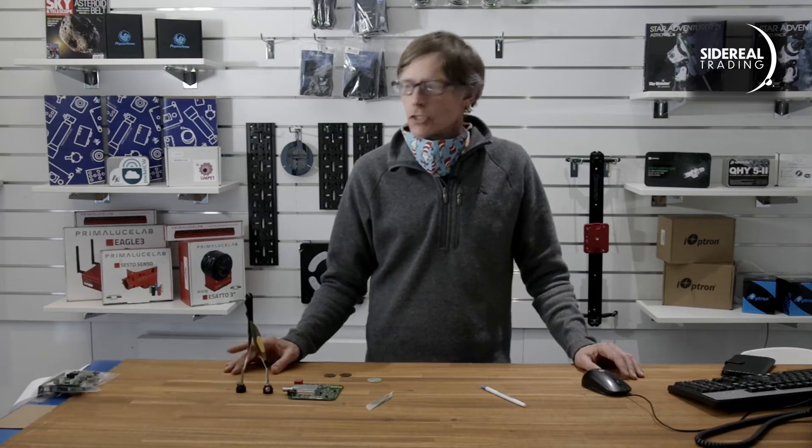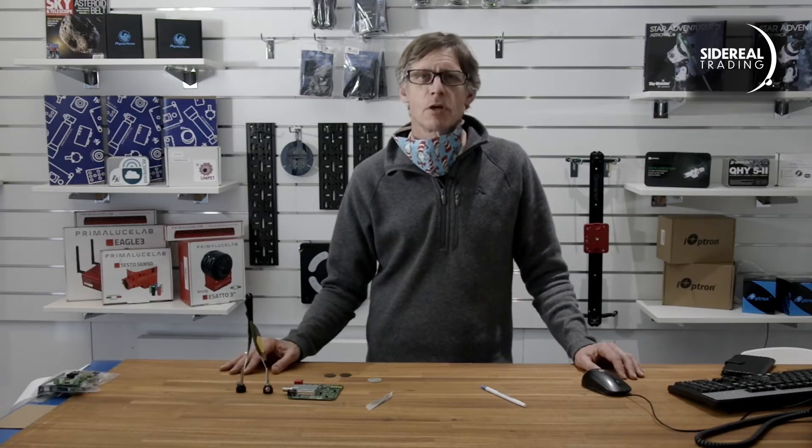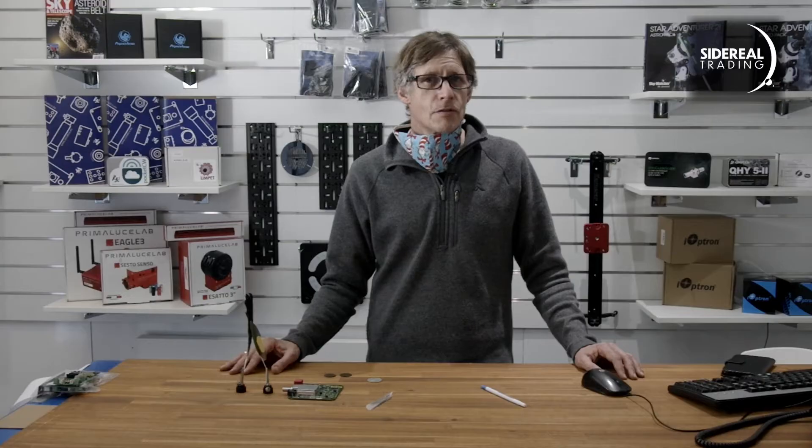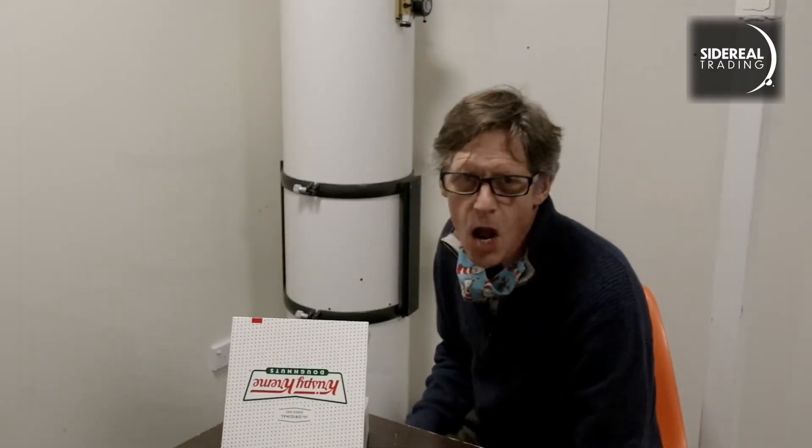G'day, it's Bill here from Sidereal Trading. So you've been using your wee macro rail to get some nice focus-stacked images of late? Reversing the lens is a great way of getting closer to your subject. But remember the astrophotographer's creed? I want more.